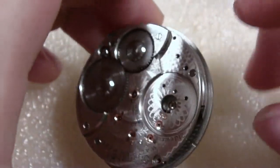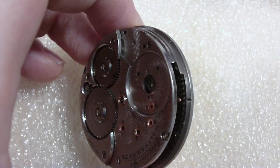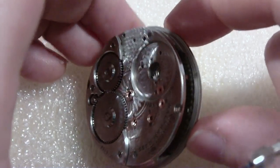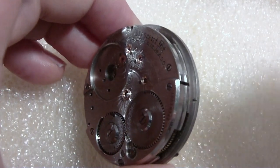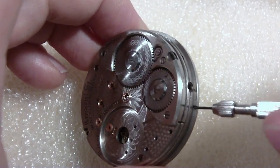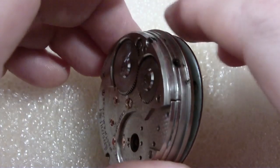Let's take the dial off — this one's got screws, probably three screws. I'll need a smaller screwdriver for this. There are three screws; I'm not taking them all the way out because they're easy to lose up high. Sometimes you get these watches and they're missing screws — this one appears to have all of them, that's nice. Sometimes they're stripped because people over-tighten them.